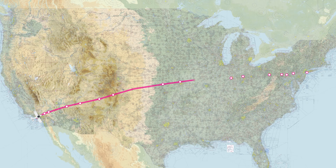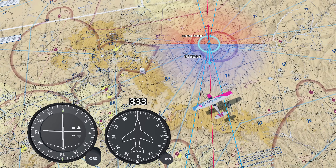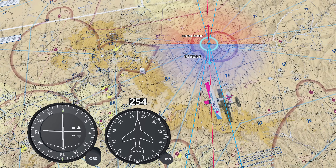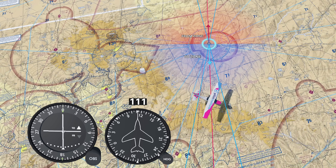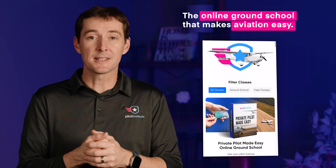For decades, pilots have used this network of radio beacons to navigate across the country. But if you've ever looked at a VOR indicator and thought, 'Which way do I need to turn?' — you're not alone. Hi, I'm Greg from Pilot Institute, the online ground school that makes aviation easy. In this video, I'm going to show you how to use VORs the right way.